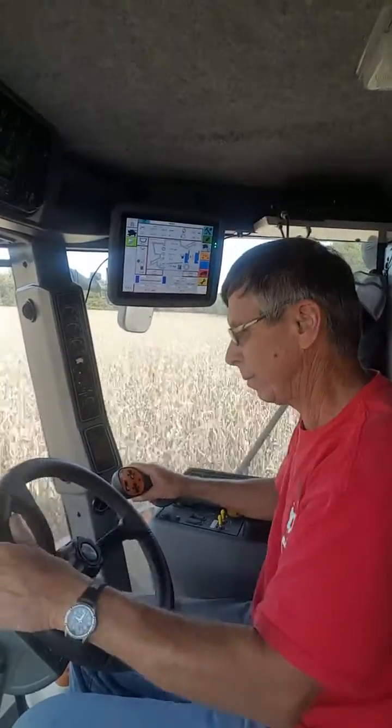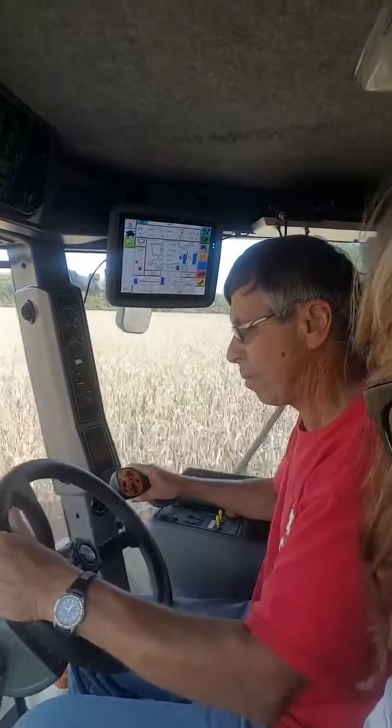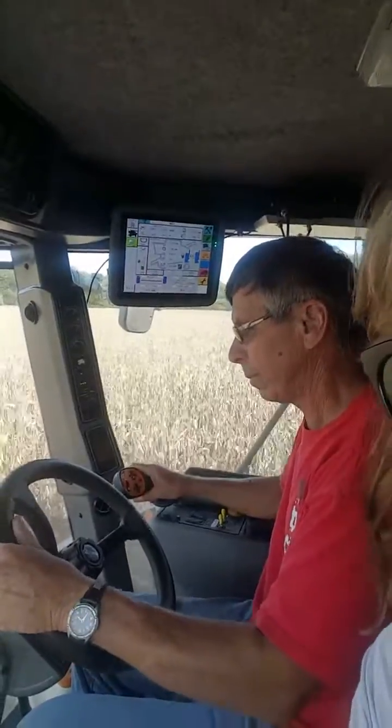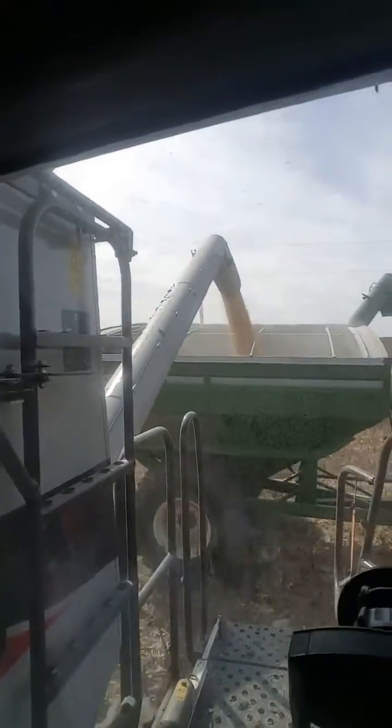We're here in Marion County with Terry Vandesca and we're checking out corn harvest. You can see — I'm going to turn it around here — you can actually see over here that we are unloading into the grain cart on the go.